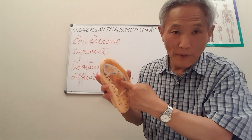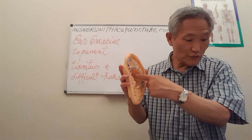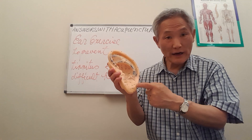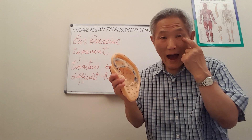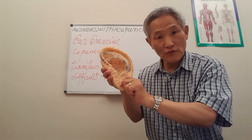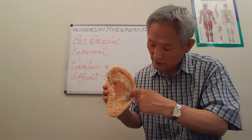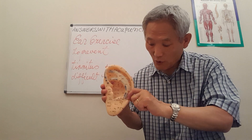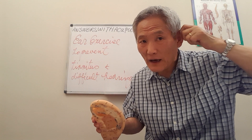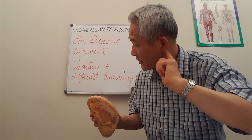I also massage the head part of the ear, which contains the eyes, nose, and mouth points. I massage like this, and I also hold here to massage all parts. The back side of the ear is also important, so you need to put your hands the other way and massage that side too.